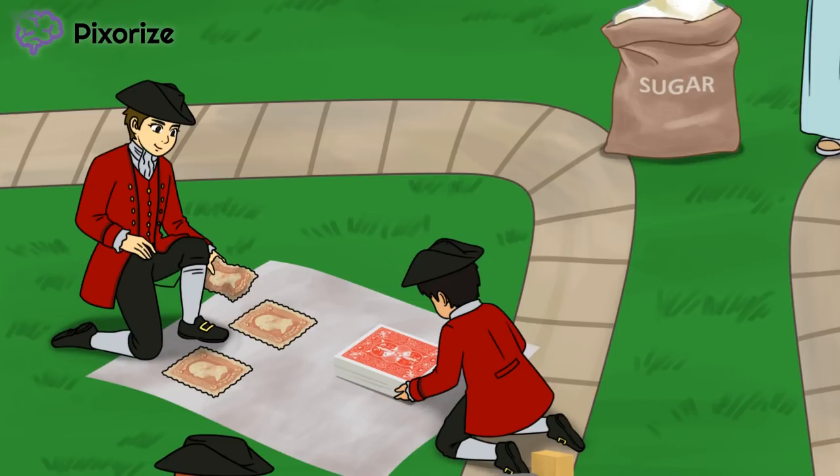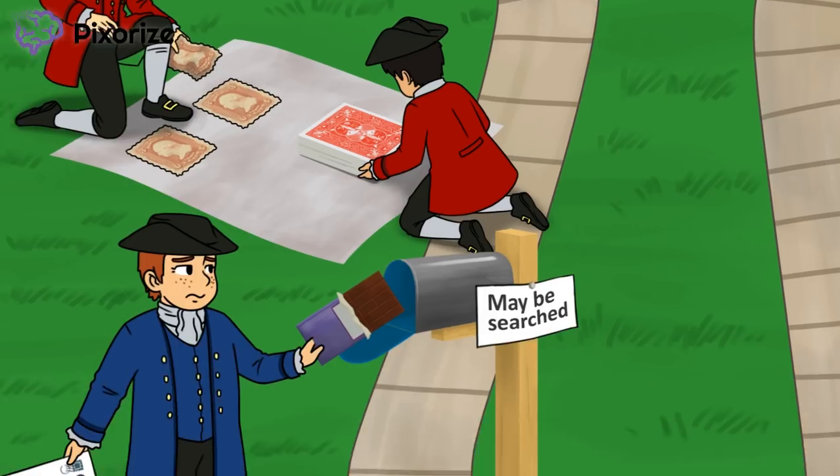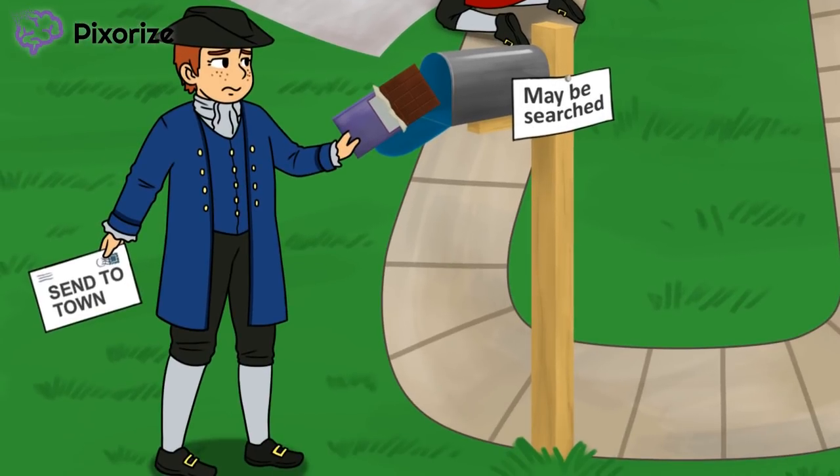Although the Stamp Act was repealed, it was soon replaced by the Declaratory Act. The Declaratory Act is represented by the other kid who is laying down a deck of cards. The Declaratory Act was even worse than the Stamp Act, as it basically said that the British could tax whatever they wanted. Next, we see another kid who seems to be smuggling some chocolate into the park. Who is he hiding his chocolate from? His mom? The British? Is there even a difference?